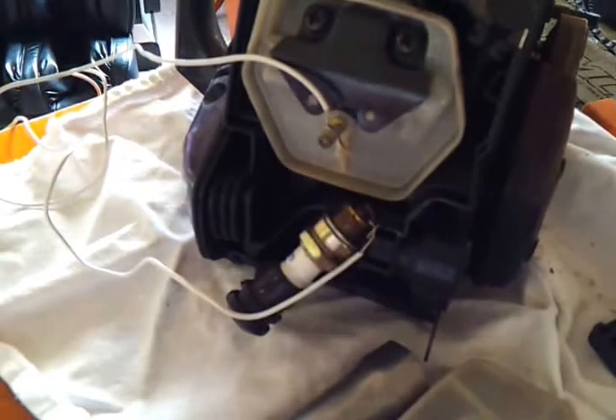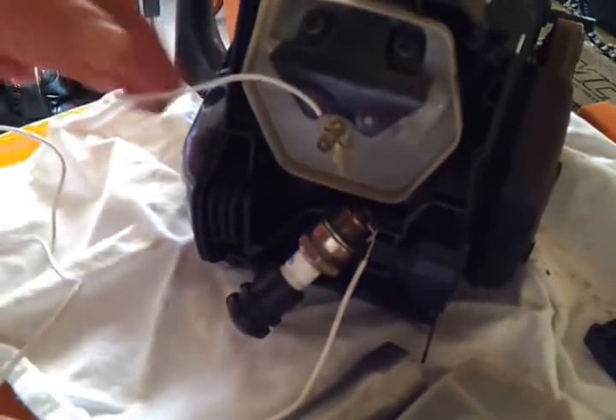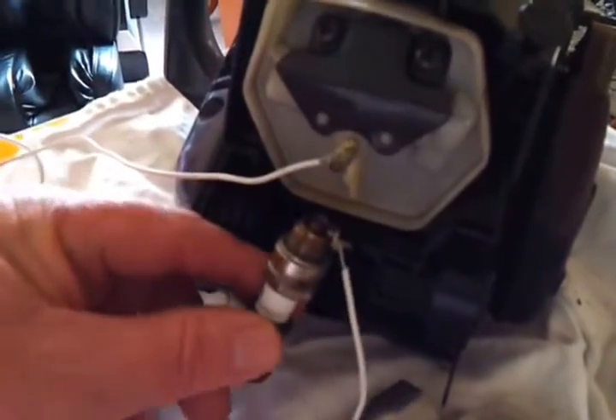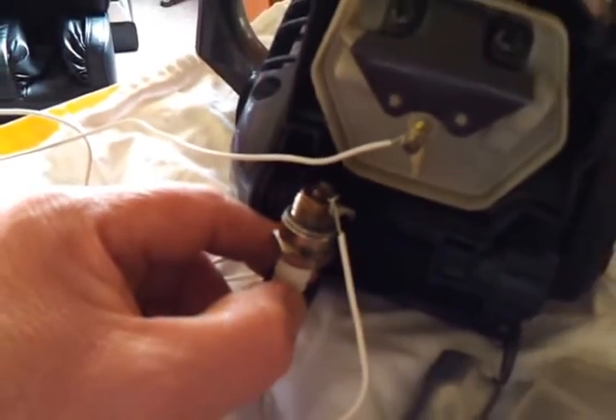Take the spark plug out as I already have. Get a little bit of speaker wire or any wire you've got hanging around. Earth it to a metal part on the chainsaw. Make sure you've got a good connection, and then put it around the spark plug — just around the tip — and then you'll get a connection.